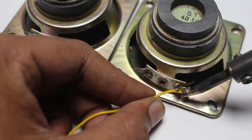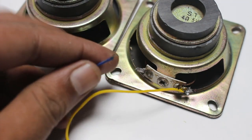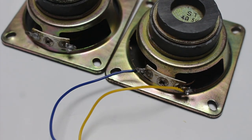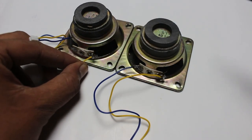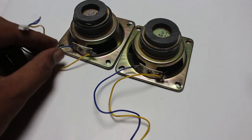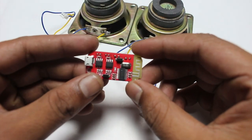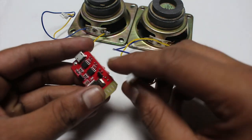Here is the plus side, then the minus side. Now I have connected two speakers with this amplifier board.